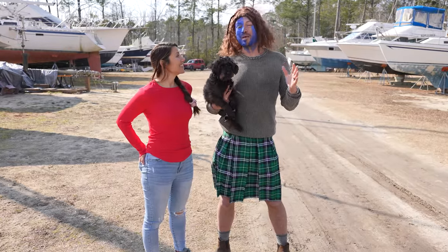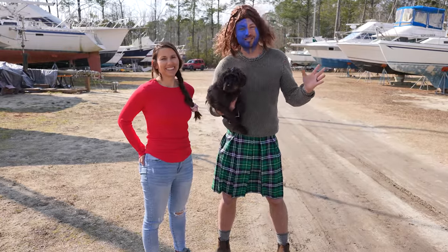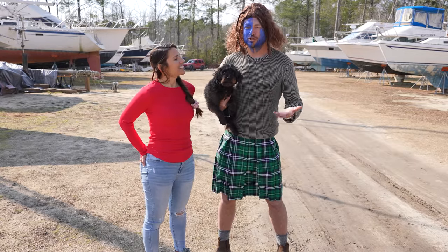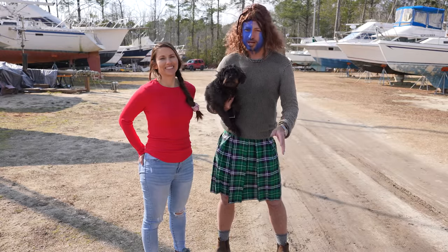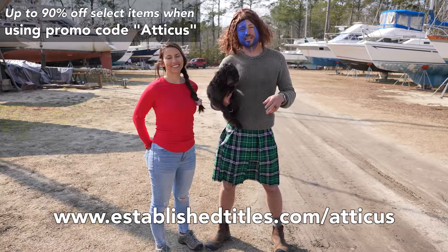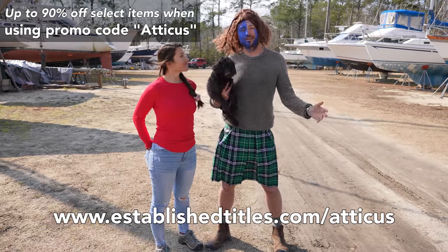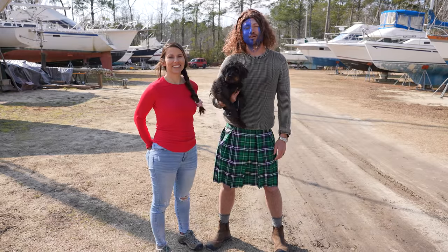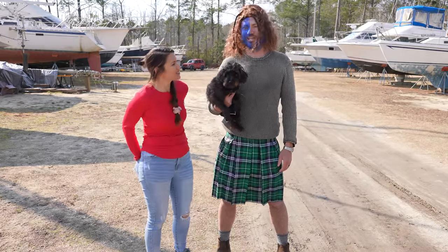For a Valentine's Day gift — even a last-minute gift — it takes about five minutes to become a lord. It's not that expensive, and they're running a promotion before Valentine's Day. If you sign up before Valentine's Day, go to establishedtitles.com/atticus and you'll get ten percent off anything on the website. Super cool — you should really consider it. But we've got to get back to boat work — it's my Lord Oso.